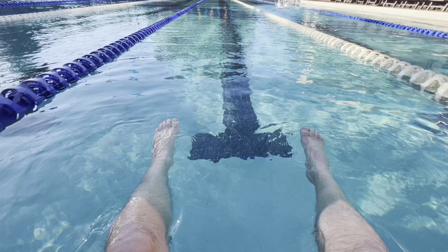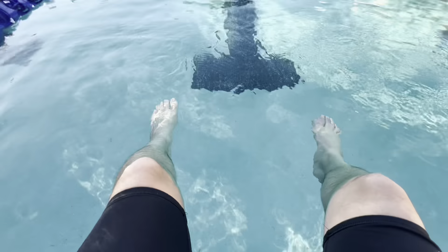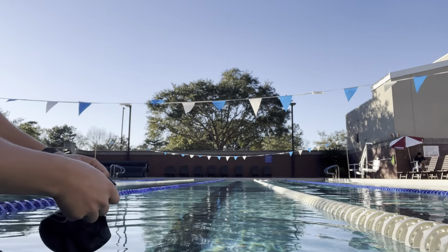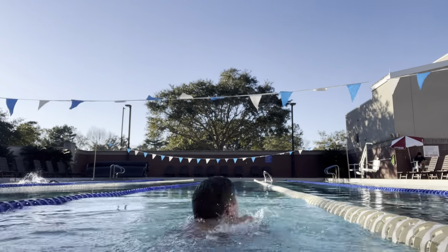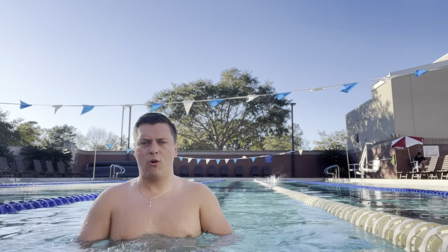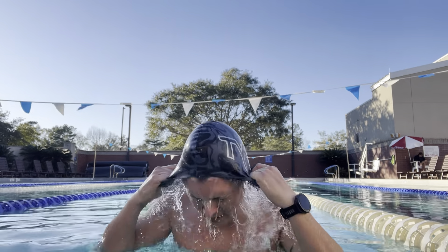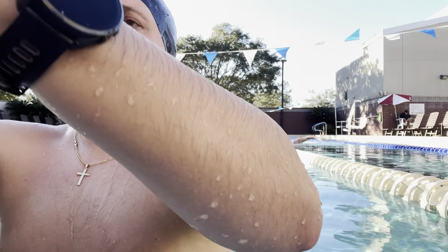Today is pool day. It's cold. Trying to see what this type of camera footage looks like — check the stroke out. Got the Roka glasses.